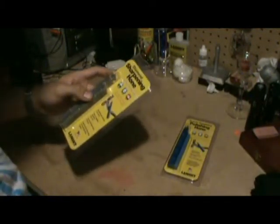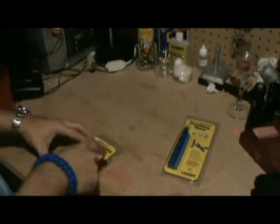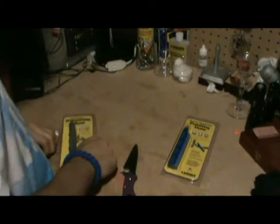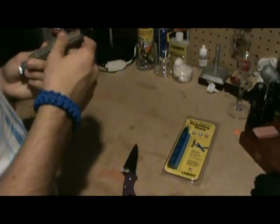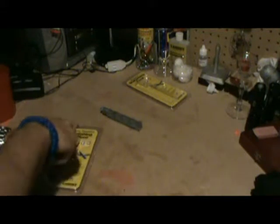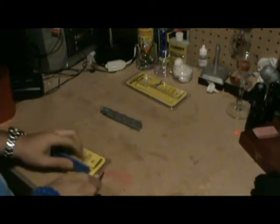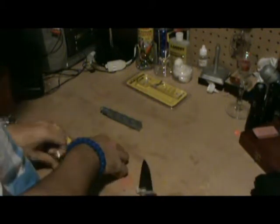I'll take these out of the package. This is the diamond sharpening stone — extra coarse grit. I really hate this plastic packaging. Holy crap, that's heavy! I'll definitely get rid of metal very easily. I did not think it was going to be that heavy.